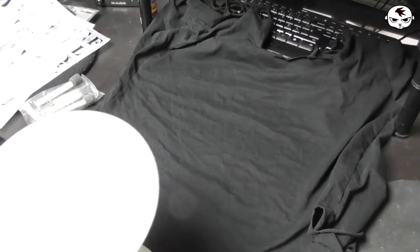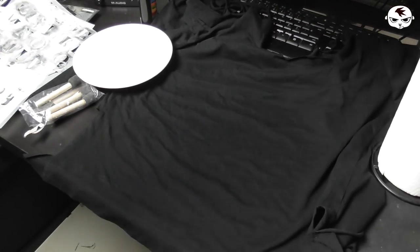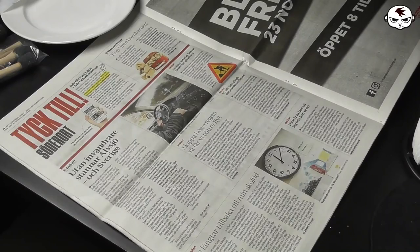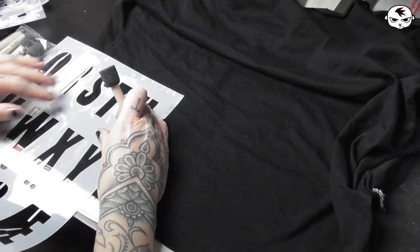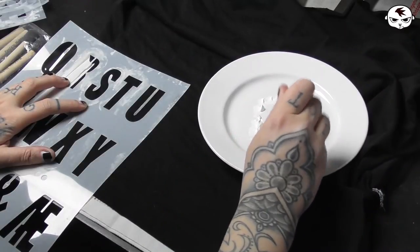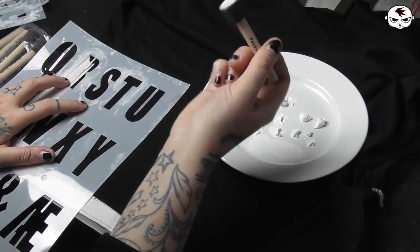I am also using a plate to pour the paint onto and keeping paper towels on standby so that I can easily wipe any leftover paint off of the stencil sheets in between the different letters so that I don't stain my fabric. Before I get started I'm protecting my workspace by placing a newspaper underneath the fabric and then I'm just going to start stippling the paint on, making sure to not use too much paint as it can slip in underneath the stencil sheets and blur the writing.